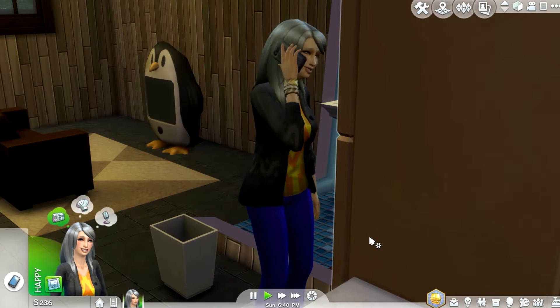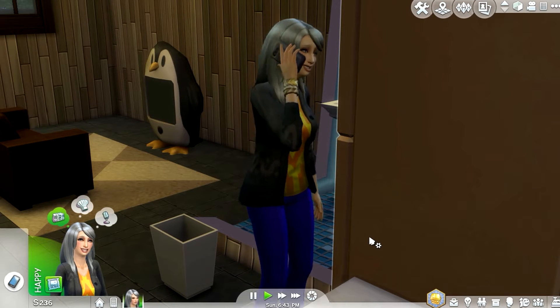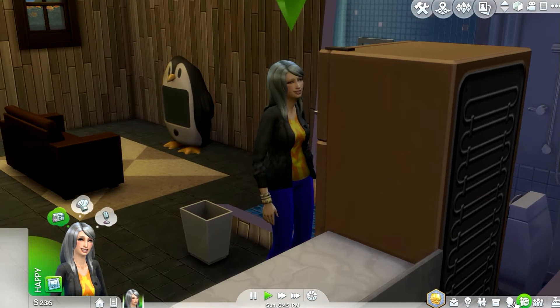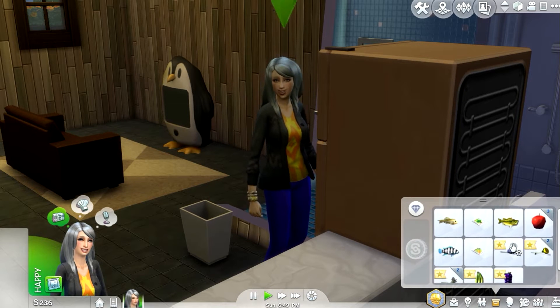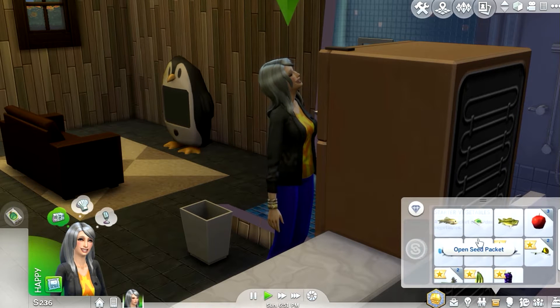Hey guys, welcome back, SparkleSparkles here. You're watching my Sims 4 'Living Life to the Max' challenge, episode 2. This is where we left off in the last episode. Let me just have her open all these packs I purchased — planters I placed outside.